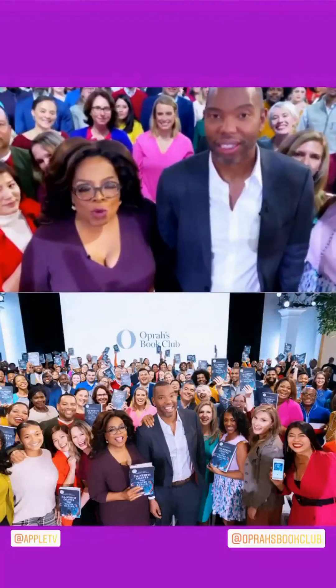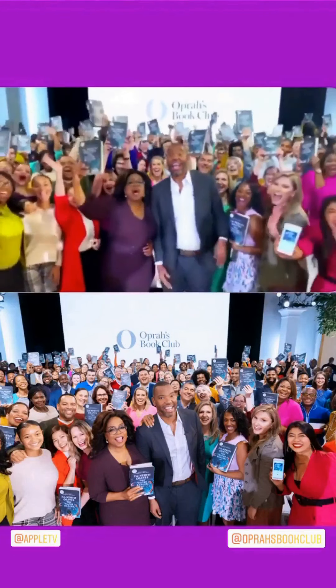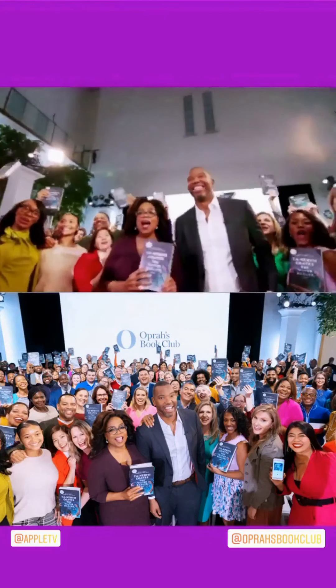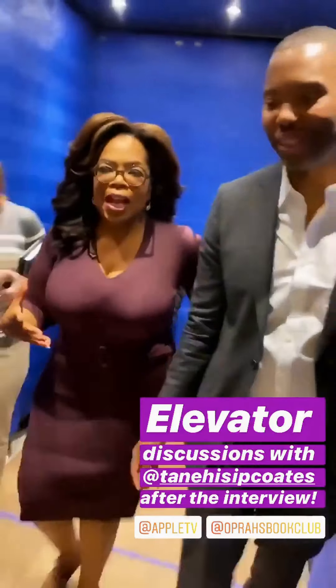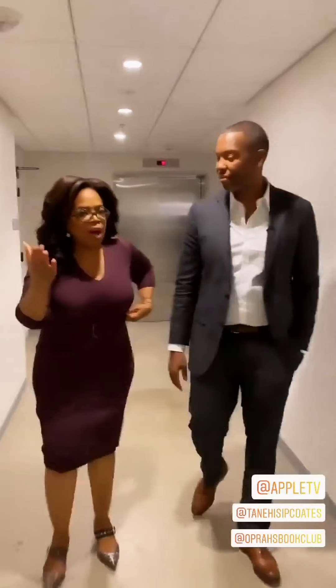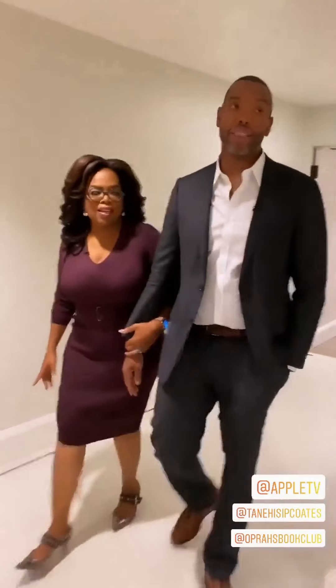We're here at the Carnegie Apple store, and we just finished our book club discussion with Ta-Nehisi Coates for Oprah's Book Club. We were genuinely vibing, weren't we? Very much so. You're the easiest person to talk to. I looked out at that audience — what I loved was the diversity. I don't know who pulled that together. My team. They did a great job. I pulled one of my old bookers from Oprah. It's finding people from all walks of life.